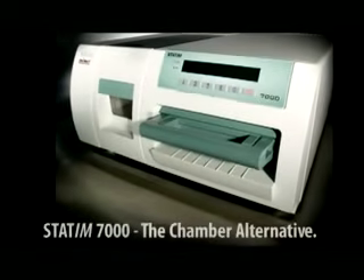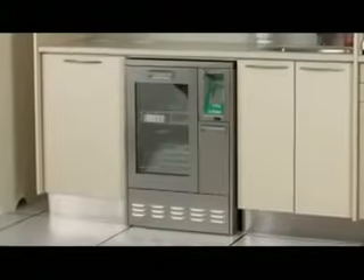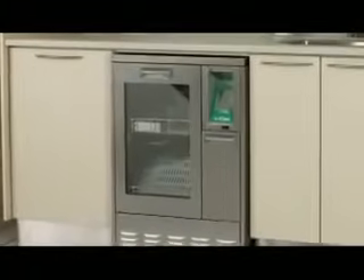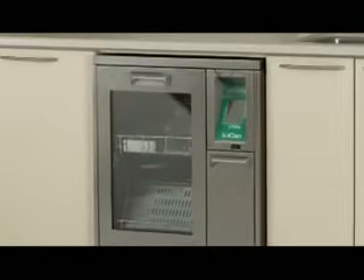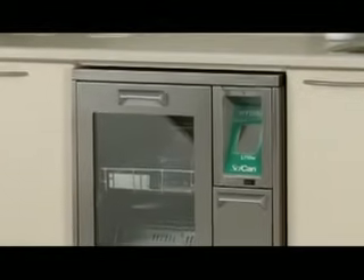The Statum 7000 is the chamber alternative. Along with Statum autoclaves, Hydrum instrument washers provide hands-free cleaning prior to sterilization to offer a total solution for instrument processing. Statum's DryTec technology is a key part of Statum's instrument management system. As the industry's leader in instrument reprocessing, Statum provides innovative, unique, and cost-effective solutions for every dental practice.